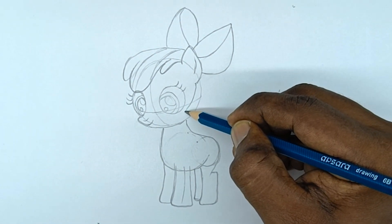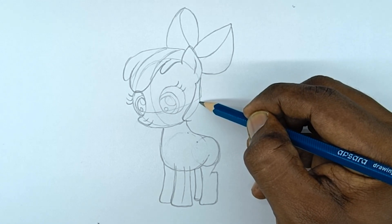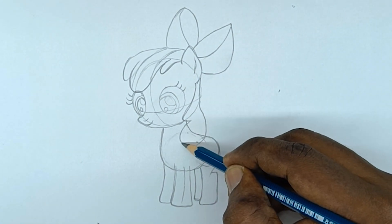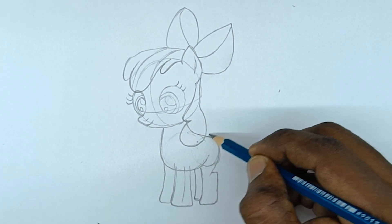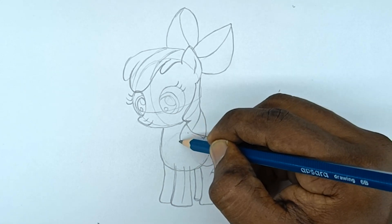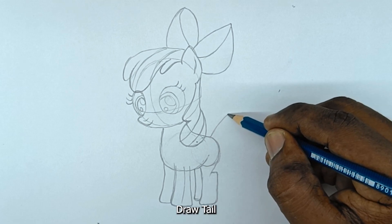Draw more hair on the head. Draw the tail.